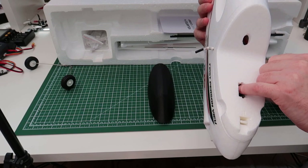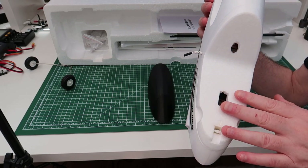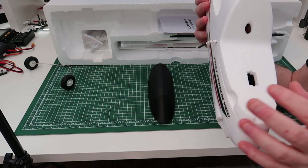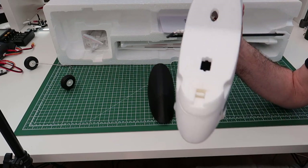You can also fit a servo in here so you can have a pan and tilt mechanism as you desire, and then bring your wires up through here. I'm just going to put a GoPro in here and I'll probably power it from inside so it doesn't drain the battery.